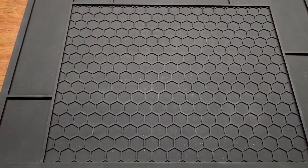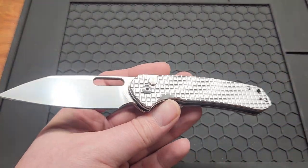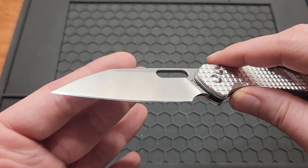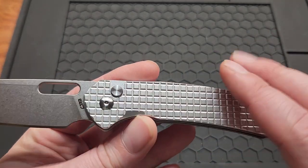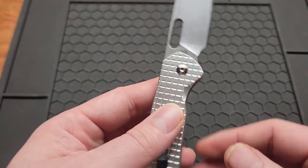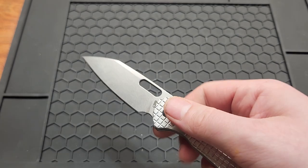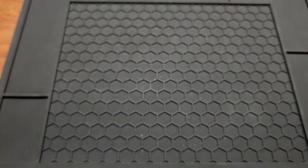The last two knives are from CJRB. First is the newest Power Out, released this year unlike some of the others. You can see my edge on it — you know if it's got my edge on it, I actually use it. This one has the frag aluminum White Mountain Knife exclusive that sold out in one day. It fits the Civivi clips, has great button lock action, and it's in AR-RPM9 steel.